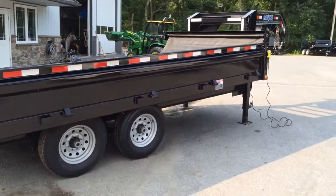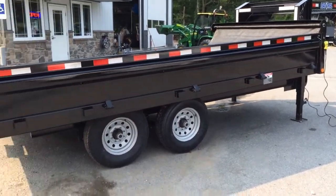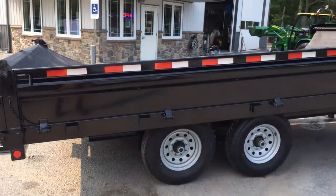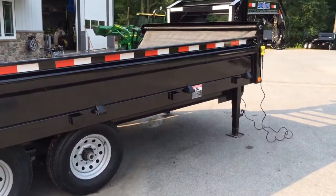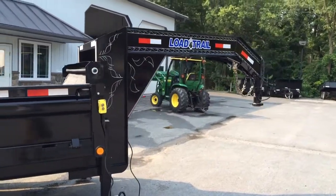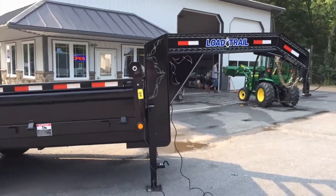This is your 8 by 16-foot Load Trail 2015 dump trailer. If you have any questions, please call 717-220-4220 or visit us on the web at bestchoicetrailers.com. Thanks for looking.